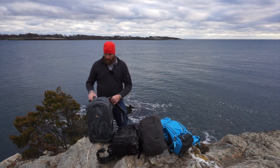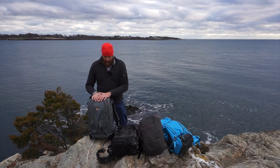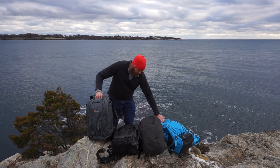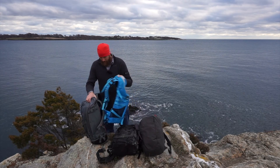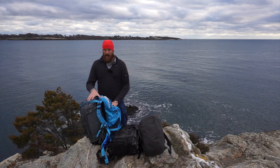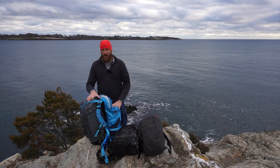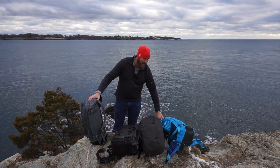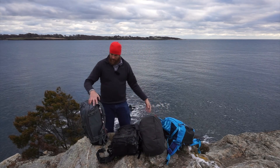Let's start with the Lowepro Whistler 450. This is Lowepro's direct shot at the F-Stop line. If you look at the bags, they're very similarly shaped — overall size is very similar, layout is similar. It even comes down to the insert system: F-Stop calls them ICUs, Internal Camera Units, and Lowepro makes one insert for this bag.